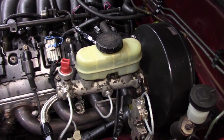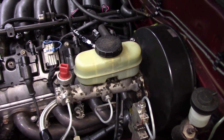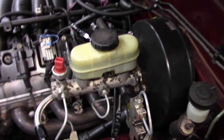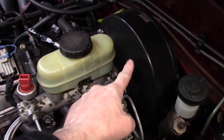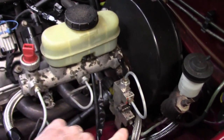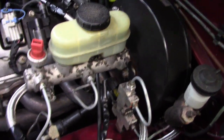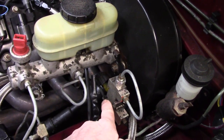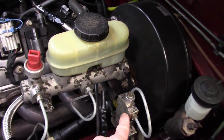Some of you have asked for specific information regarding putting the 2004 Explorer master cylinder on the Mazda. The first thing you need to know is it's a direct bolt-on — the bolt flange on the master and on the booster is exactly the same.